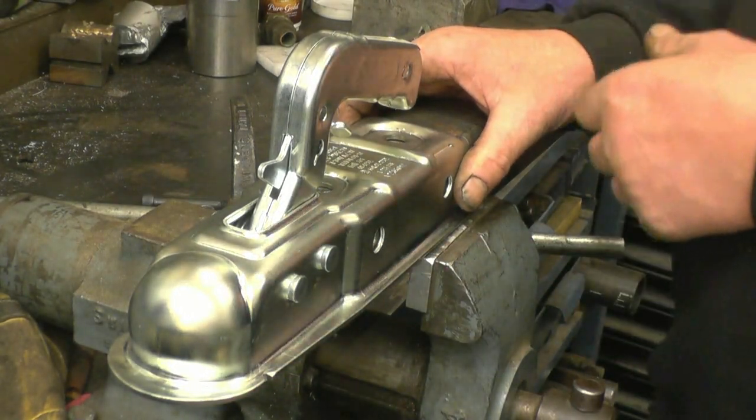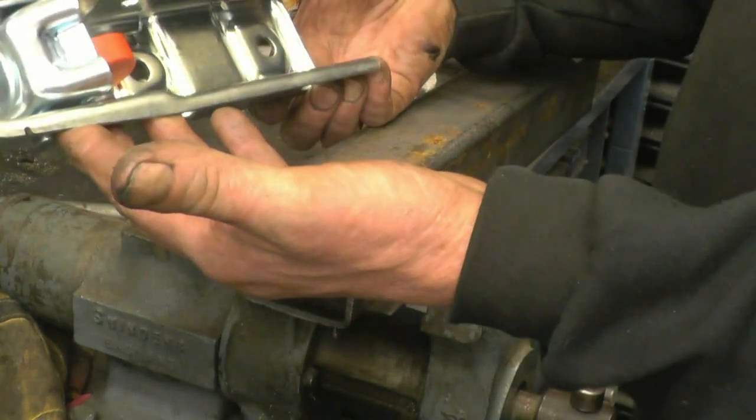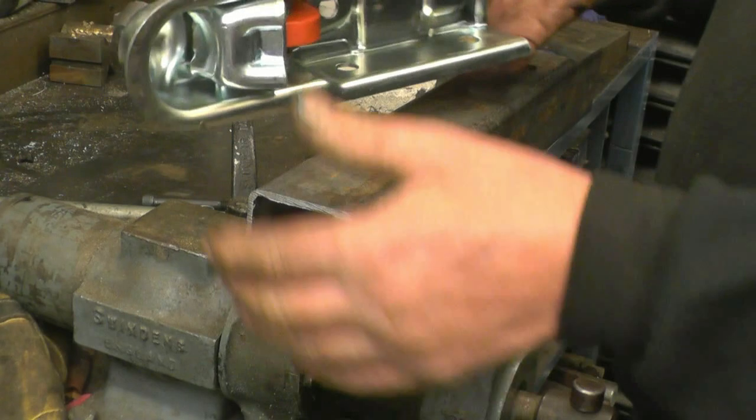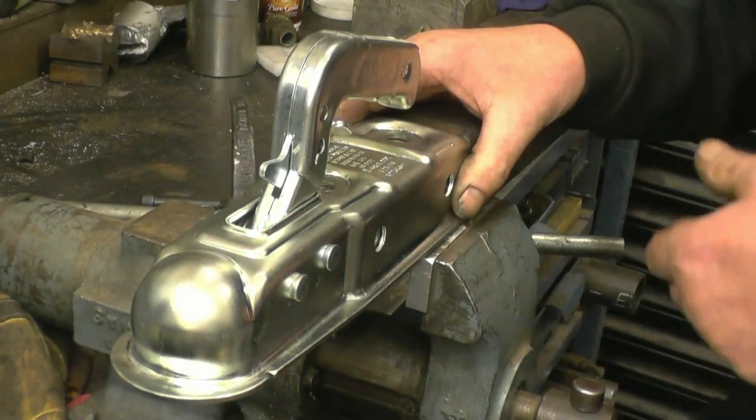I've got a nice straightforward job to do at work. I've got to put a new hitch onto a trailer. I've got a bit of 60mm box section - it'll be welded onto the trailer and I'm going to hitch some of the bolts on there.